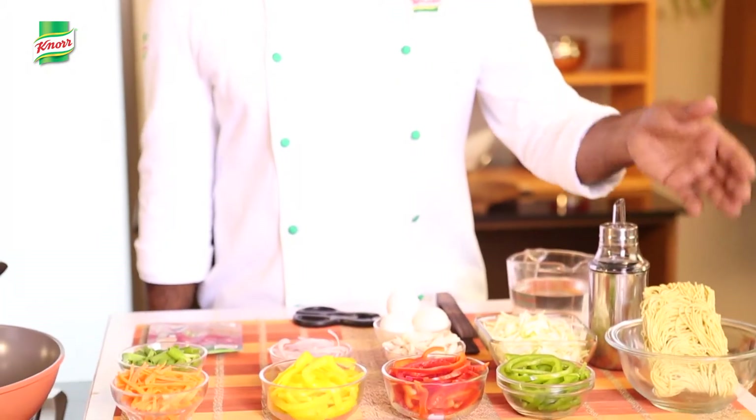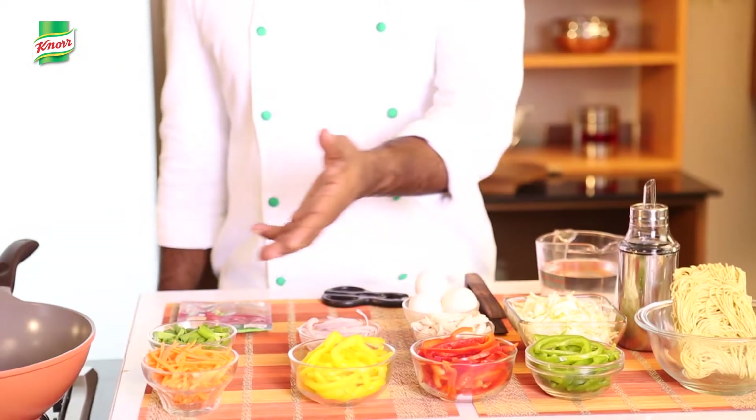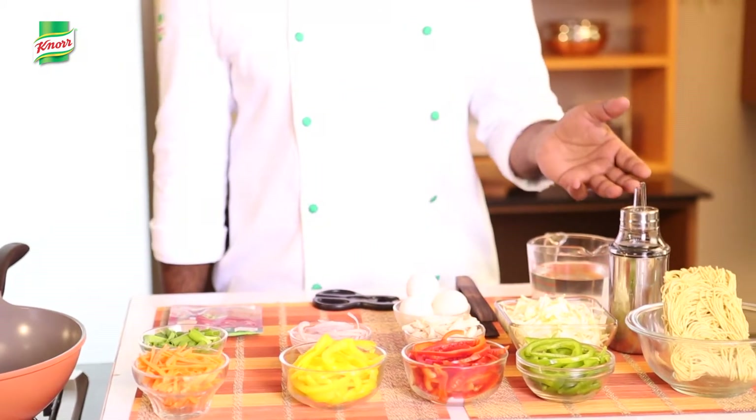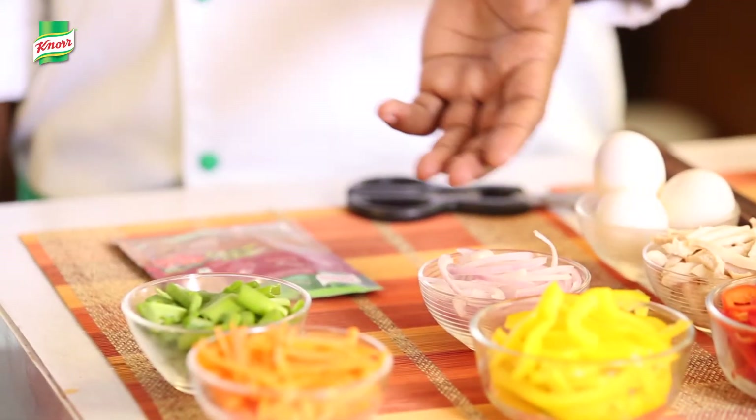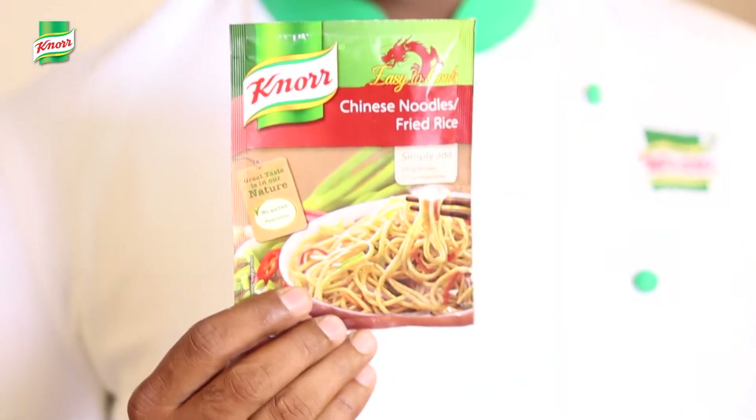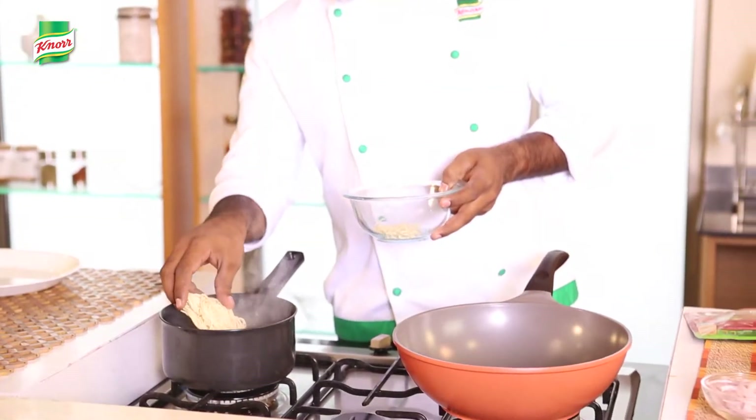All we need is noodles, assorted bell peppers, carrot, oil, cabbage, boiled chicken, onion, spring onions, eggs, and Knorr Easy to Cook Chinese noodle.